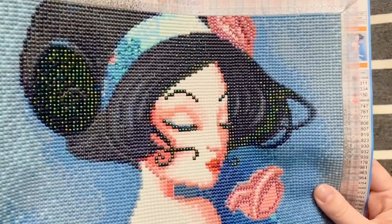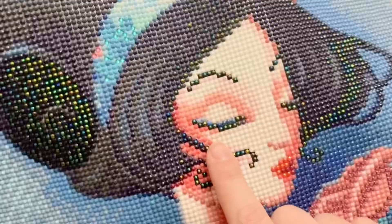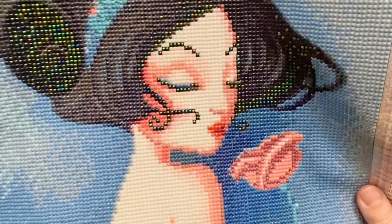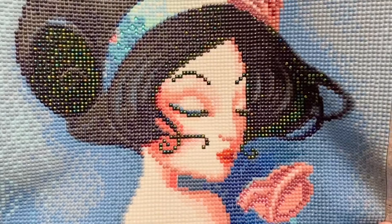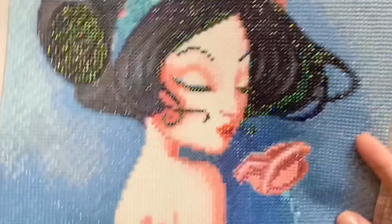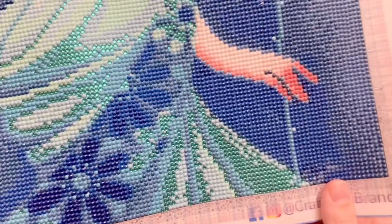I actually don't mind the black ABs in her eye line and eyebrow — I think those look less stark and I do like that detail. The rendering in her face is so beautiful — the color blending and exact placement of drills translates really well. Further down, there are pink crystals in the flower which I love, and quite a lot of blue crystals highlighting the folds of her dress. I love those blue crystals so much.